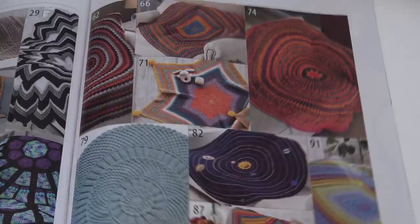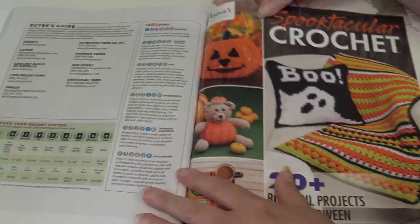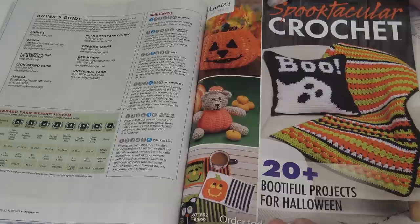When you look at the rest of the magazine, they have a stitch guide in the back to help you with any stitch you're not familiar with. Turning the page gives you an all-out overview of the patterns. Then there's the buyer's guide, and it showcases Annie's spooktacular crochet magazine for fall — great little designs if you like to decorate for Halloween. The back cover has a Plymouth Yarn Design Studio ad.